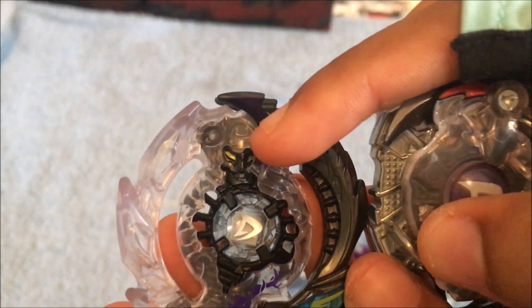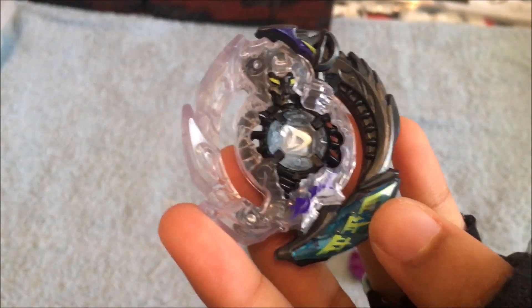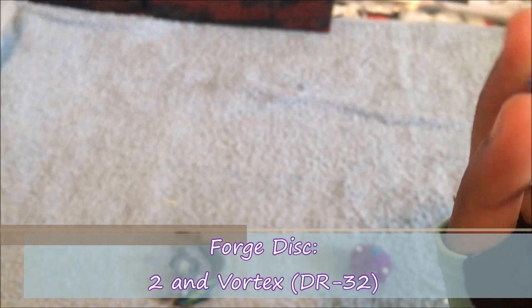See the Grim Reaper's face right there? Now it's much more detailed because that's how Switchstrike beys are — they have to be more detailed in Evolution. Then here we come to the forge disc. It's two-part, so we have a two disc right over here.